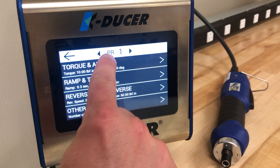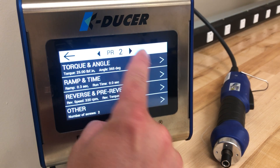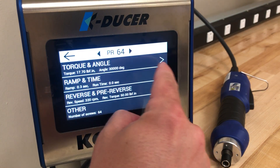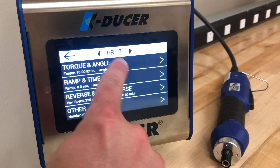On this screen you will notice PR1 for program 1 is listed at the top of the screen. You can use the right and left buttons to index through the programs. Each controller has 64 programs. In this video we will look at setting the torque for program 1.